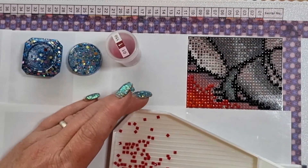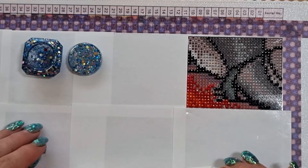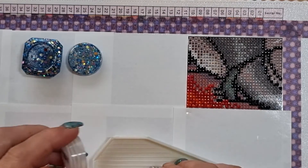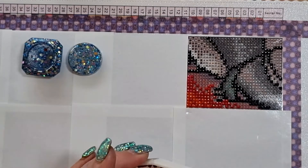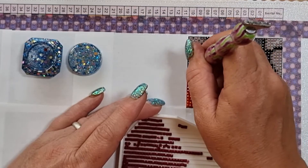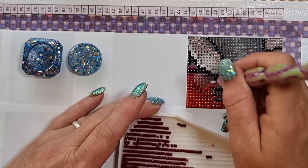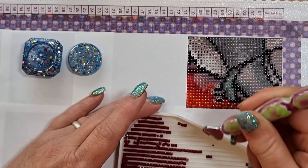My husband has just brought the spaces to start building the summer house, which is fabulous. That will be the first step towards getting my business rebuilt — it is picking up already. Last week I was quite busy nail-wise. This week I don't have anything in but I'm not too worried. I have another order on Etsy that I need to box up later.